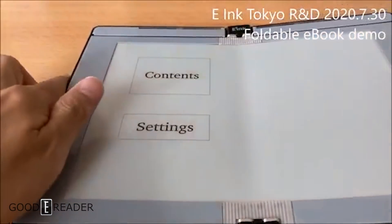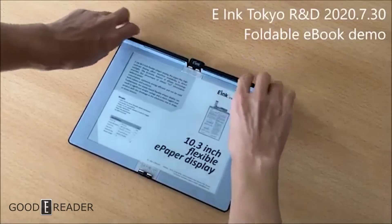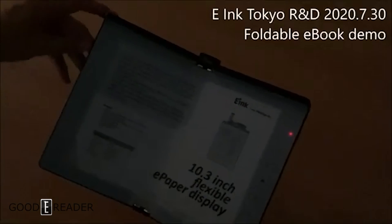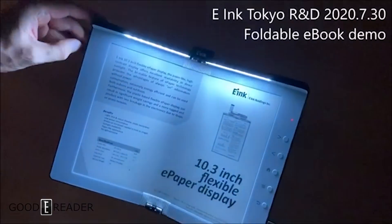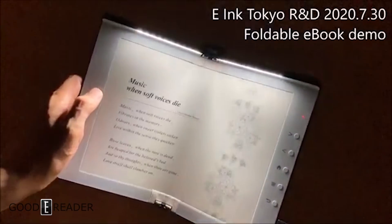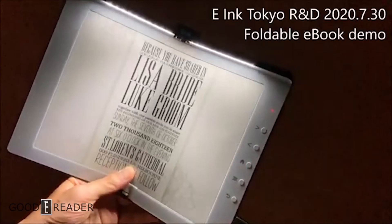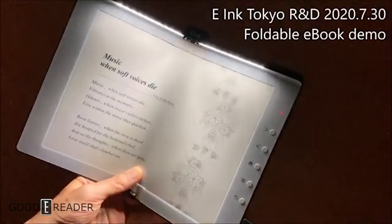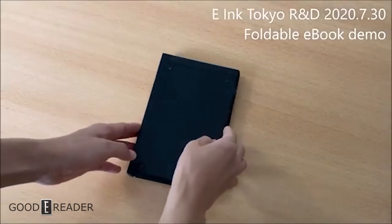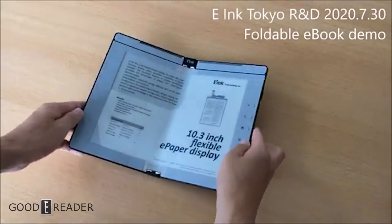At the top they've added a light bar. Because of the logistical difficulties of adding LEDs inside the bezel of a foldable device, the light bar ensures even light distribution no matter how you fold it. There is still a little bit of trouble in the very center — you can see it's a little bit blacked out. They do have to do a little bit more R&D, hence the name Tokyo R&D for E-Ink, so they have a little ways to go.